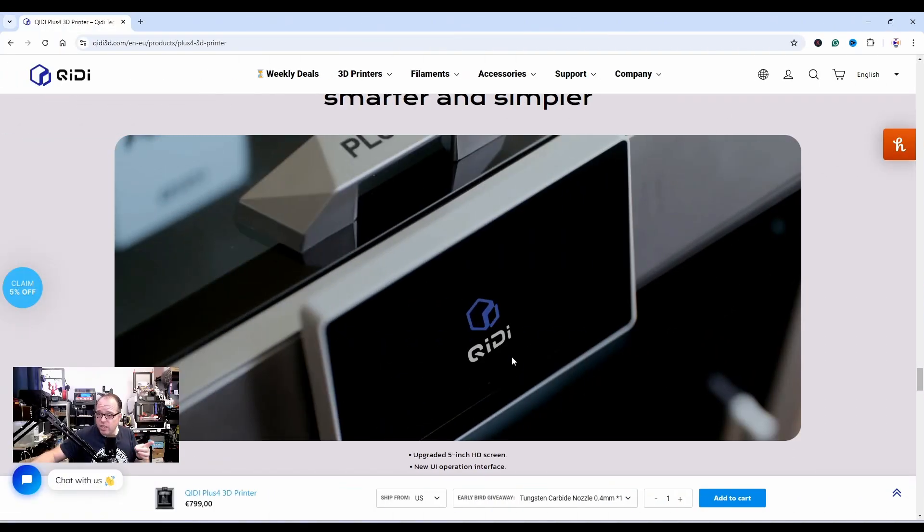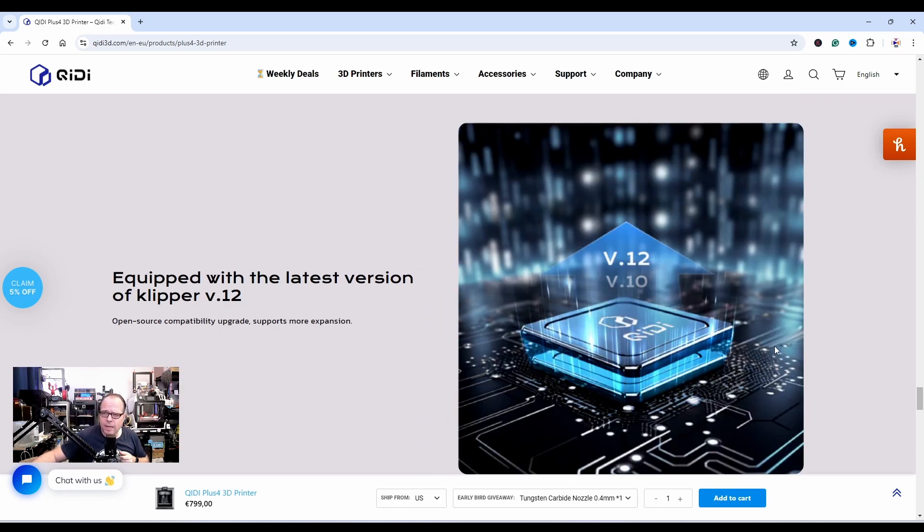The previous screen already looked nice, but this one is going to be better. It's also equipped with the latest version of Klipper v0.12 — the previous machine had v0.10, so that's an upgrade.